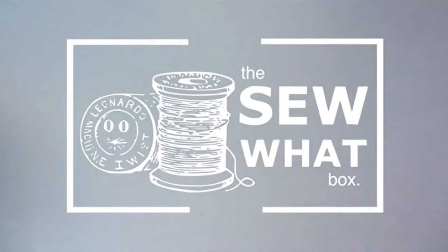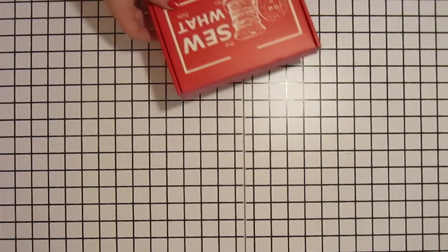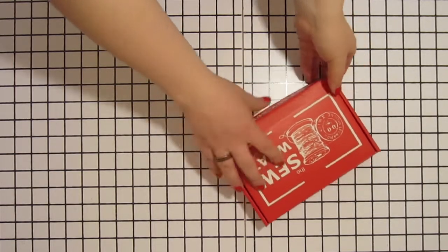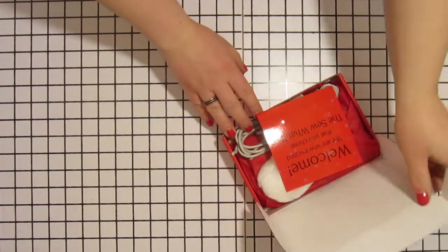Hello and welcome to the April 2019 edition of the Sew What Box. My name is Taylor Franz from TaylorMade Tailoring and today we are going to learn how to make a cute Easter Bunny drawstring backpack. If you missed receiving this kit you can purchase it on our past boxes page and there is a link in the description of this video.